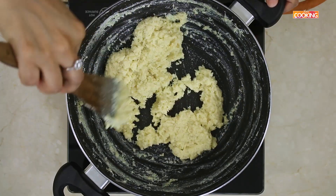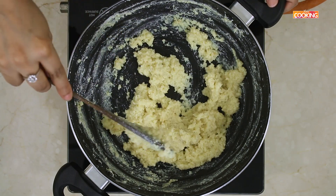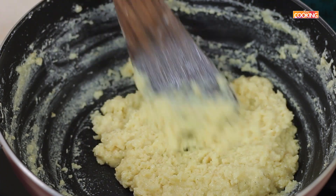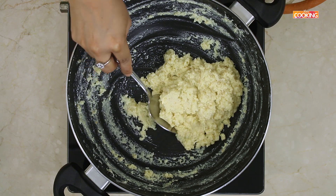You can see the Palkova is done. All the excess moisture has evaporated and it has become a nice thick mass. You can serve this hot right away, or bring it to room temperature. Store it in an airtight container and refrigerate it — it will keep for about 2 to 3 days.